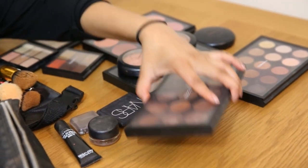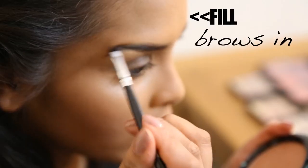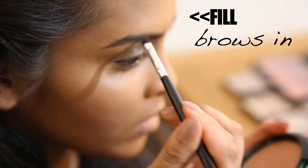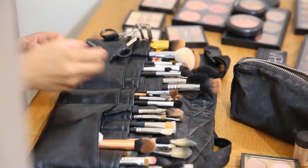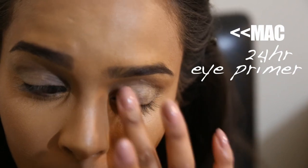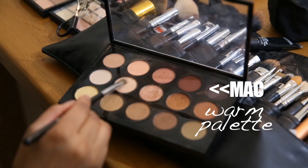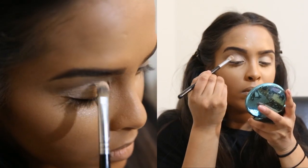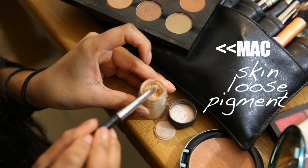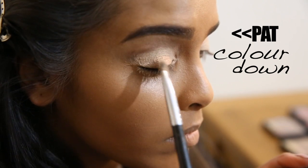I'm going to pick up my self-made palette and use the shade 'Handwritten' with an angled brush to fill in my brows for a soft, natural effect. Then we prime the eyes with MAC 24-Hour Eye Primer all over the lid up to the brow bone. I start with my warm palette, applying a slightly light color all over the lid, then go in with Fix Plus on a brush and apply the loose pigment 'Skin' over the top to warm it up.